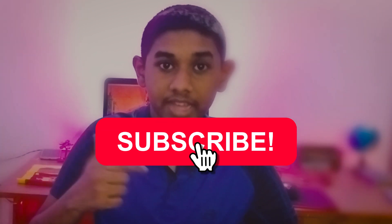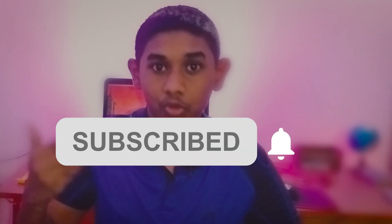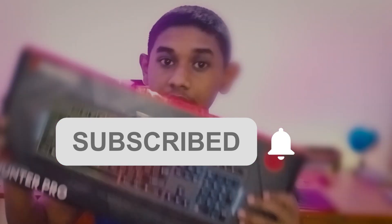If you like this video, you can subscribe to the channel. Click the subscribe button, and also click the bell icon. If you want to like or comment, you can do so. I'm already unboxing this keyboard in this video.